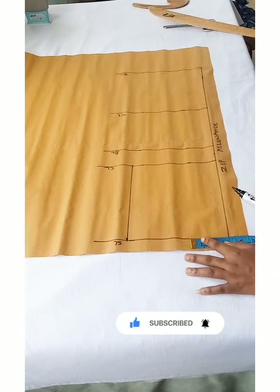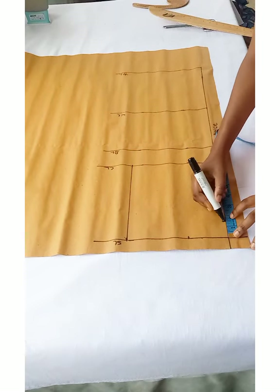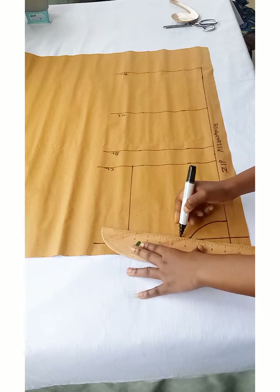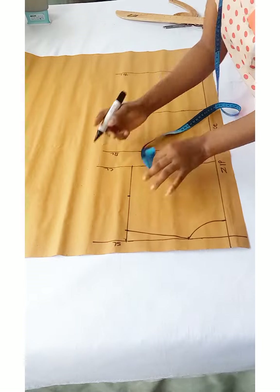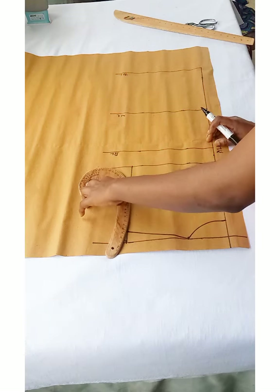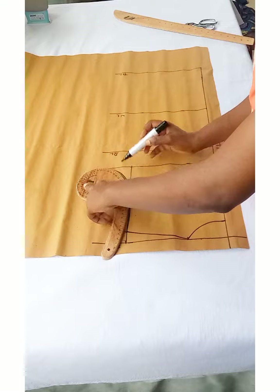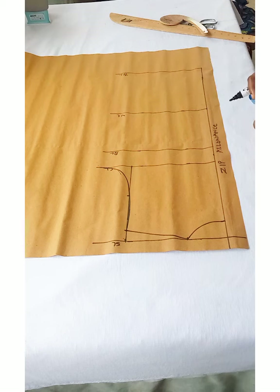I'll mark my neckline width at 3 inches. The depth depends on what you want — I went out by one and a half inches and used my curve to give it a round neck shape. I'll go down one inch from the shoulder line and connect it to the neckline, similar to the front. I find the midpoint of this line, but unlike the front, for the back bodice we are not going to go in — we just connect it straight across. The key difference is that the front bodice armhole is deeper than the back armhole.